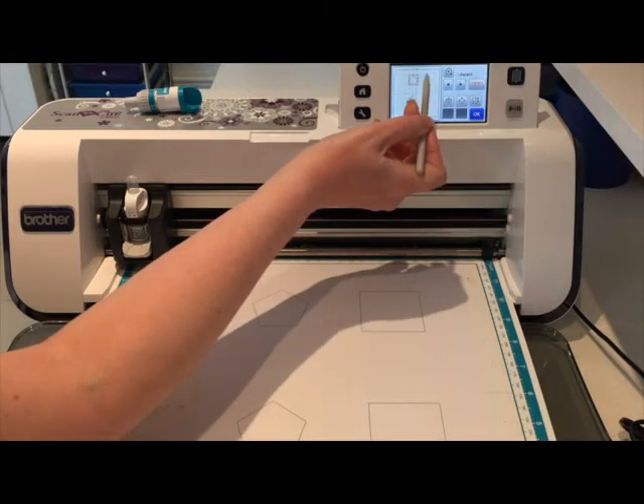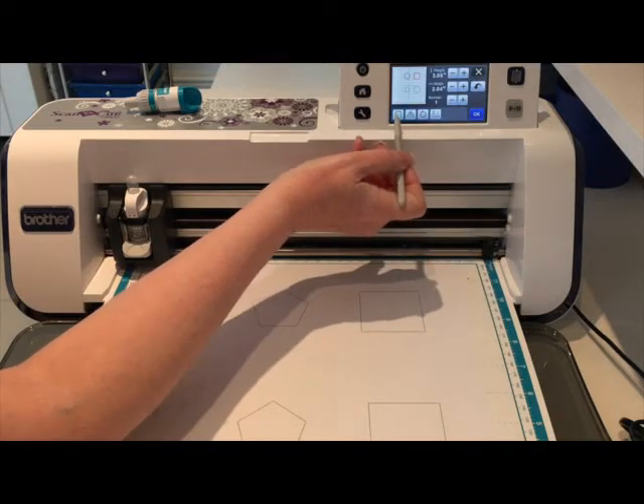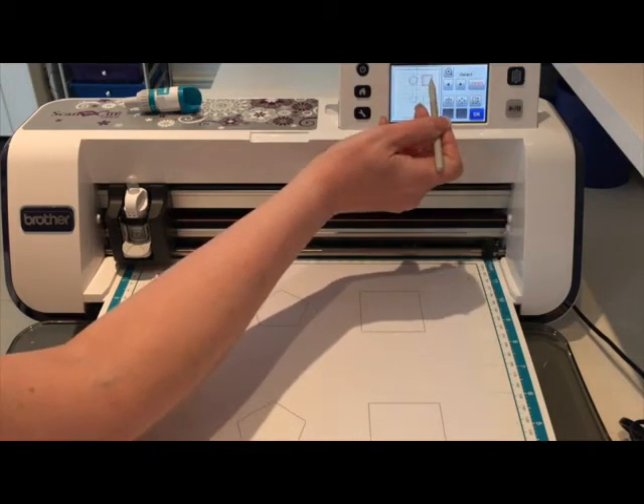I'm going to choose to put the normal quarter inch seam allowance on the pentagon and say okay. Then I'm going to choose the square that's next to it, go back into that editing box, add the quarter inch seam allowance and say okay. Now these top two have got the normal quarter inch seam allowance around the outside.